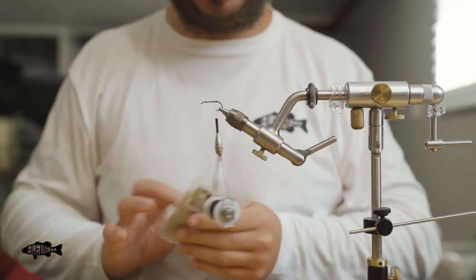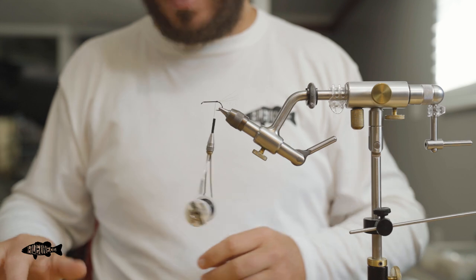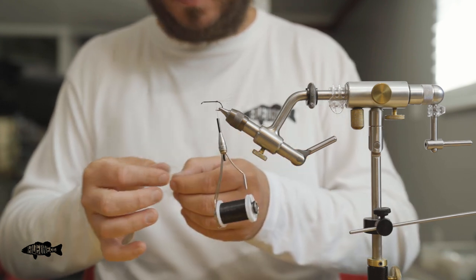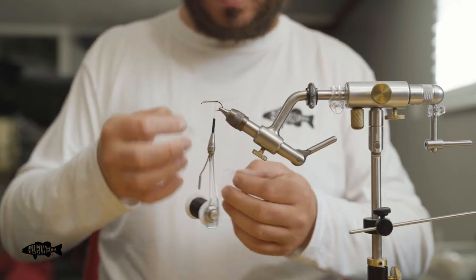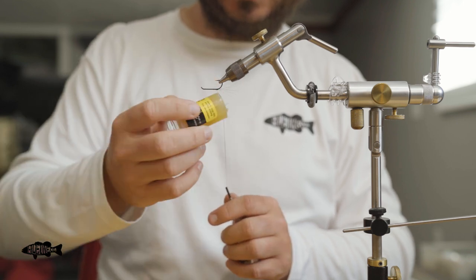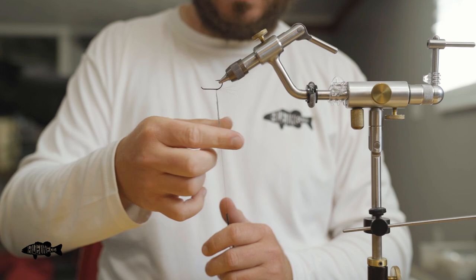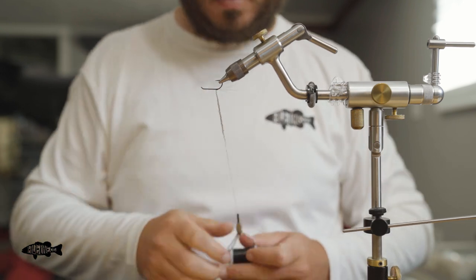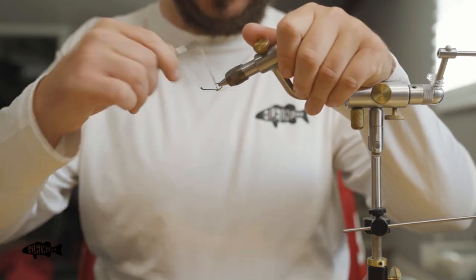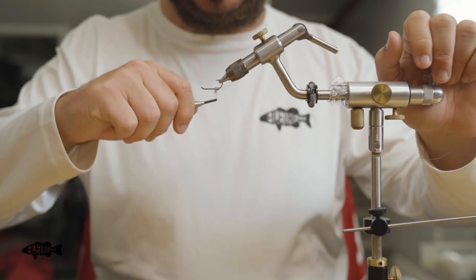The first thing we're going to do is take that dubbing — this is just a UV gray, but you can see it's got a cool purple hue to it. If you're tying larger sizes, you can switch to a dubbing loop for the body. We're just going to do a noodle since we're tying a smaller size. I'll prep some dubbing out and add a little bit of dubbing wax to the thread to help get it to stick. When wrapping your thread, you don't want a ton of line out — keep these noodles short so you can get nice, good thread wraps.